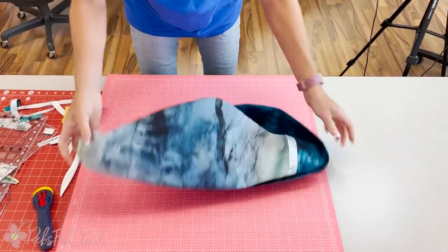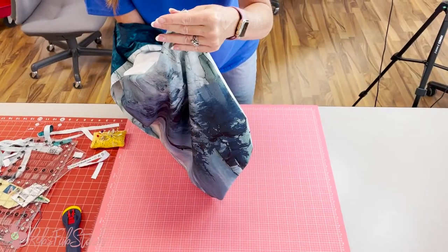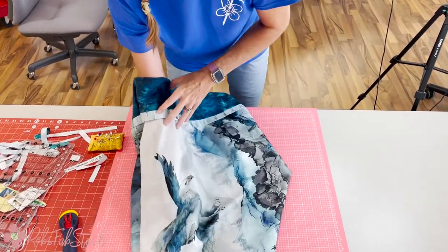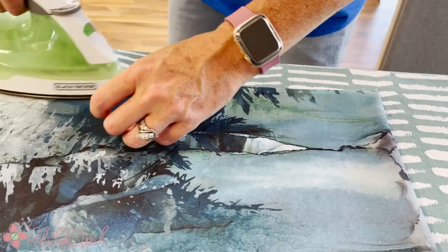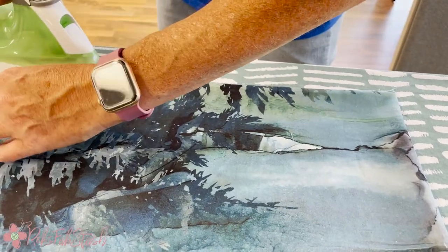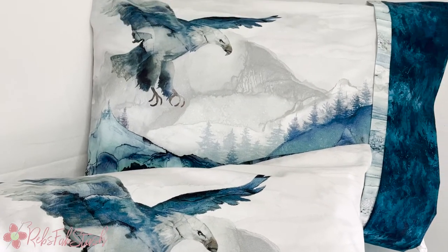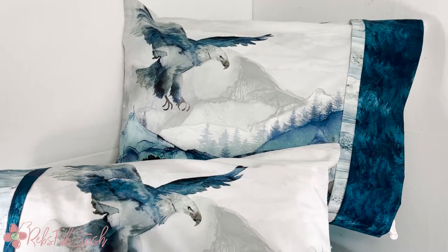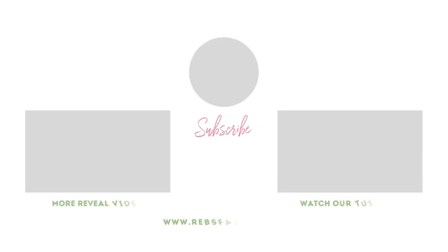Turn it right side out, and my grandmother would press it again so I think I'm going to go ahead and press this again to get a nice finished pillowcase with French seams and a beautiful bird flying over the mountains. Now you have a finished pillowcase! You can find kits for the Soar Panel Pillowcase at RebsFabstache.com in the links below this video. Thanks so much for sewing with me — be sure to subscribe to our channel and we'll see you soon. Bye!